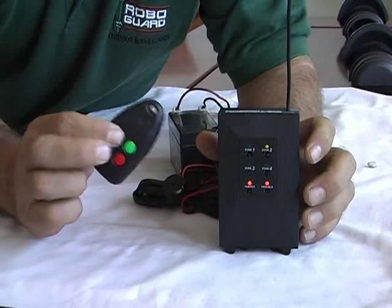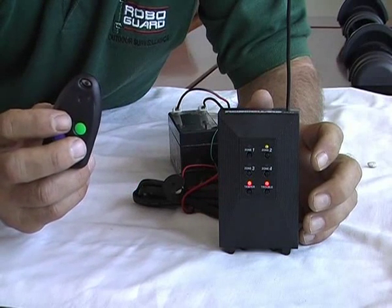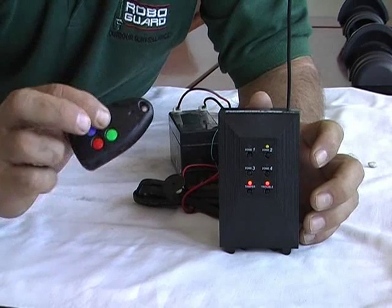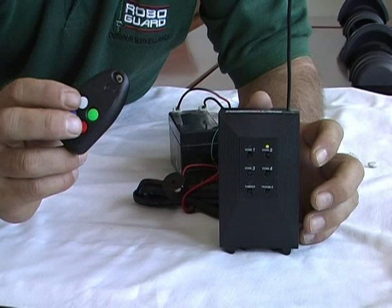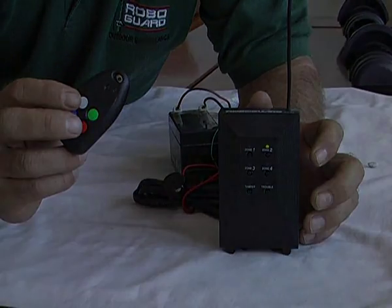When I push the white arm button, this little sound simulates the actual siren in your house. It will give you one bark for arm and two barks for off. This allows you to arm your RoboGuard from outside your premises without triggering it when you're leaving or arriving.